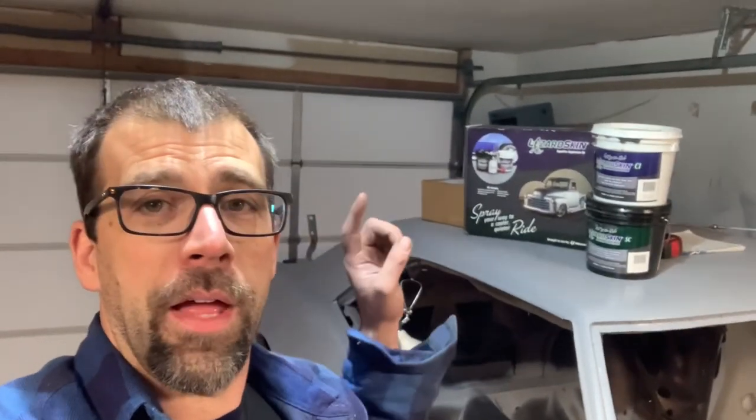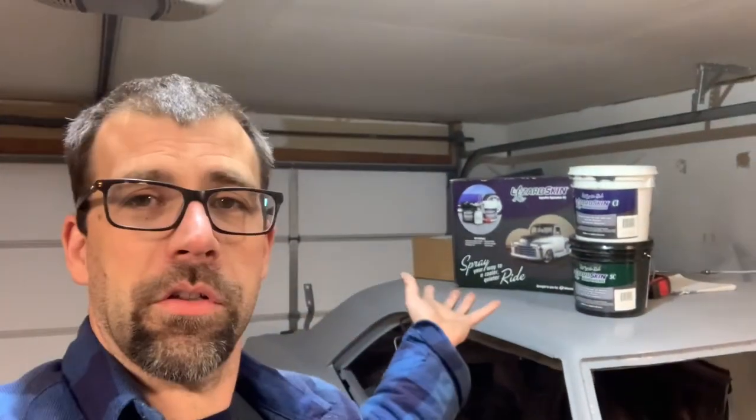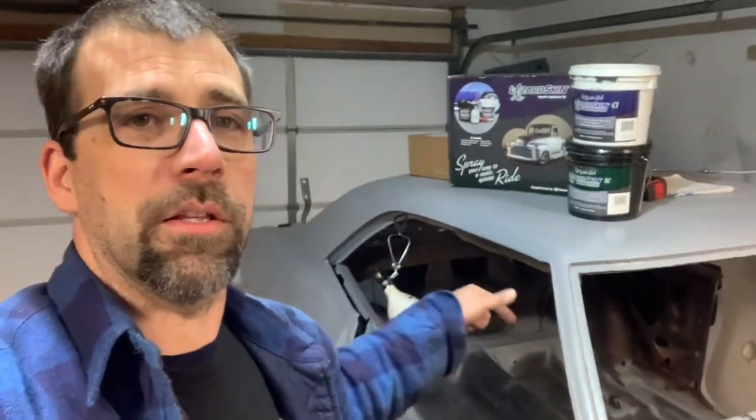But enough of all that. What we're going to get into here today is doing some sound deadening and insulation spray on the car. This is a Lizard Skin product I've used on many builds. Love the results, happy with it. I'm going to show you why I use it and how it's done, and how to prep the car to get this put on the floor.